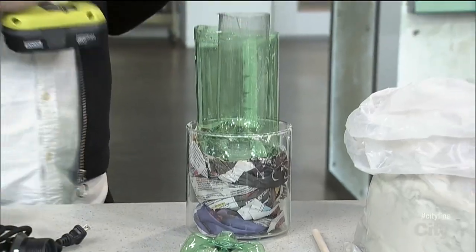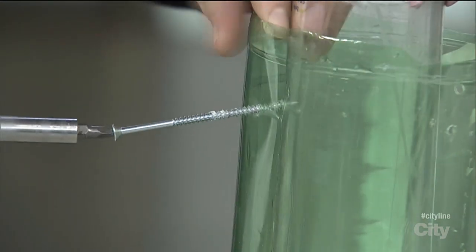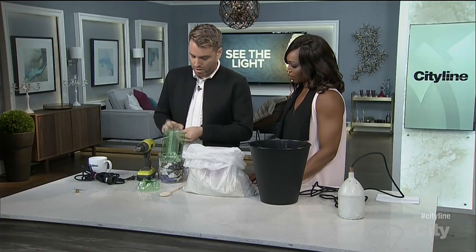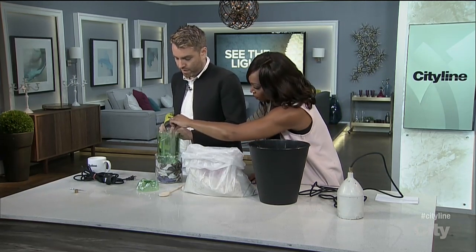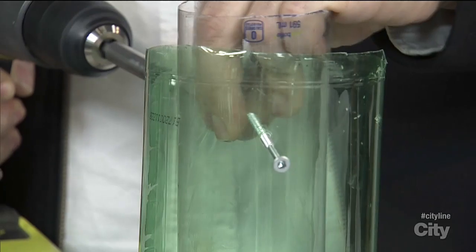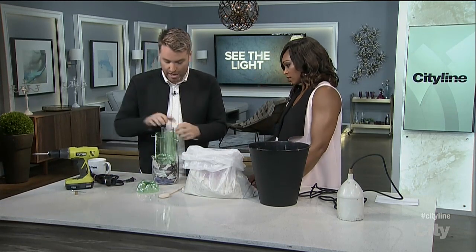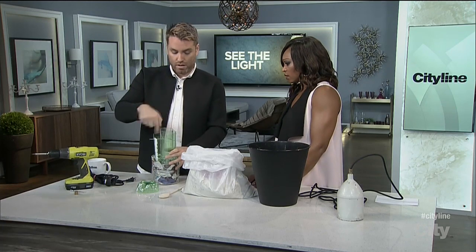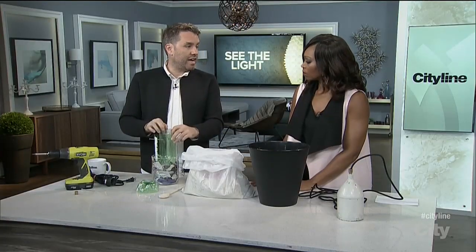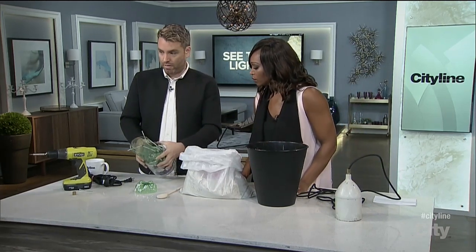This is where the drill bit and the screws come in handy. You basically want to screw through them on three sides — we'll just do two sides for right now. You basically want these sides to be even so you get an even distance around. It's support so that when you pour in your concrete, it's keeping your center piece the same distance around — equidistant all the way around.